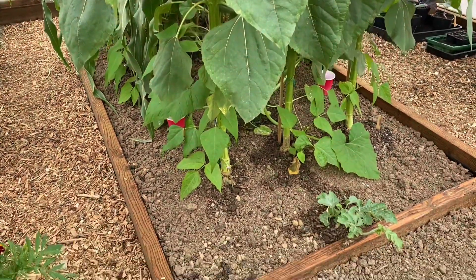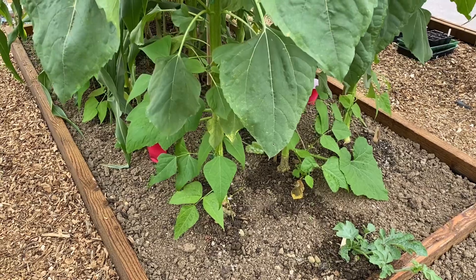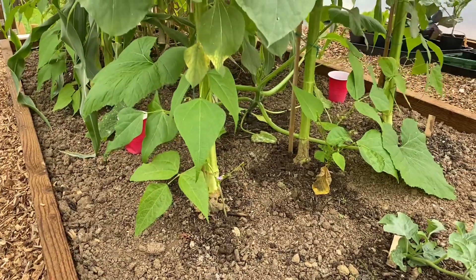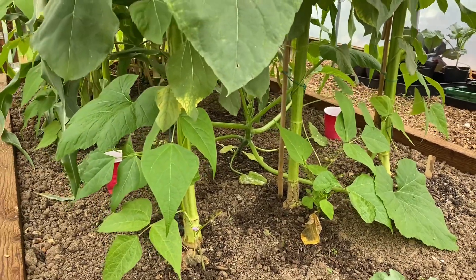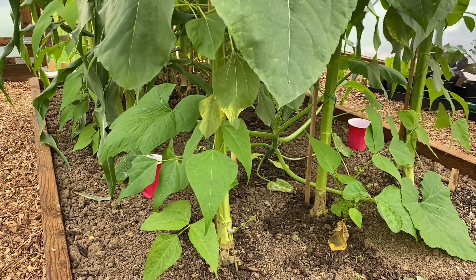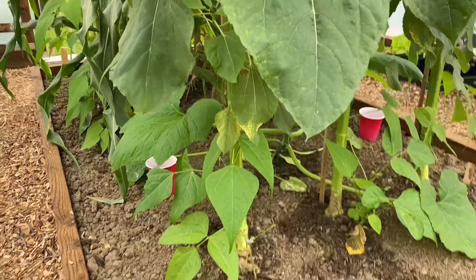Underneath both the sunflowers and the sweet corn, I've planted French climbing beans. And up the middle there is a squash. It's called the Three Sisters Technique, and so far it all seems to be working pretty good. The squash is growing, the beans are growing, everything's happy.